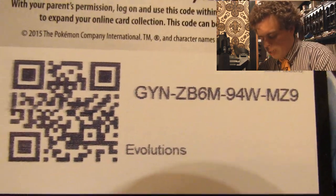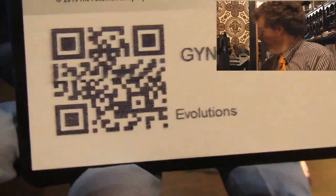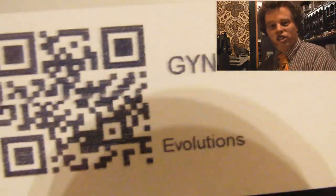Here is the code. I'm trying — there's no space in here. I am crunched in here. There is no space, but there is the code.